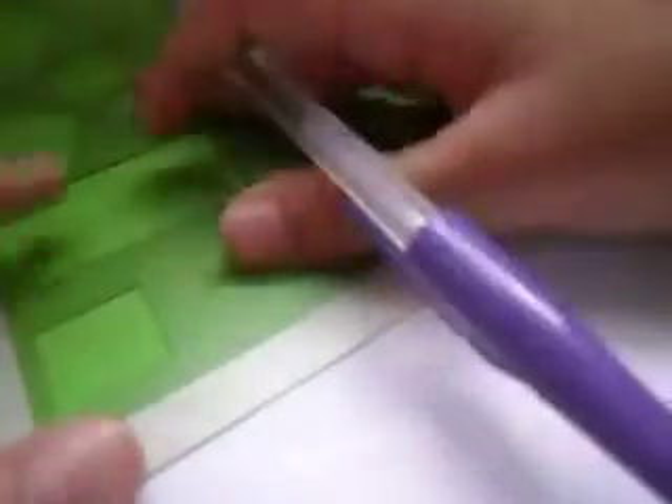The first step: make your image. I'm gonna make a Minecraft thing, so I'm gonna use this square to trace it. So step one is make your image, then decorate it. I think it goes like that, then get some brown ones.